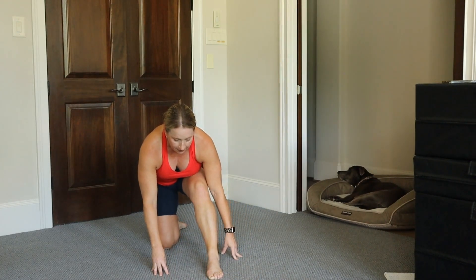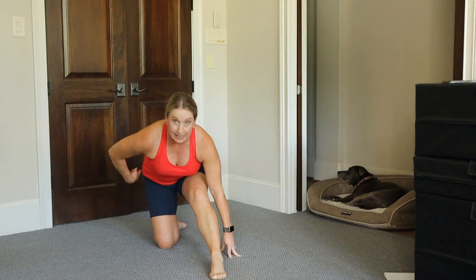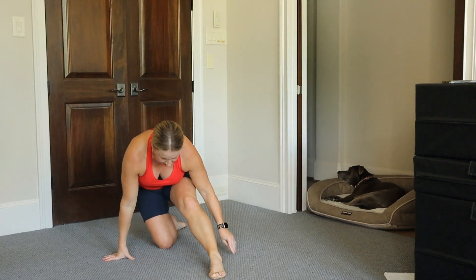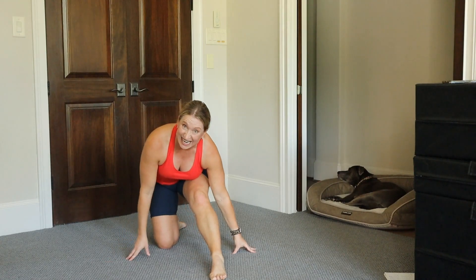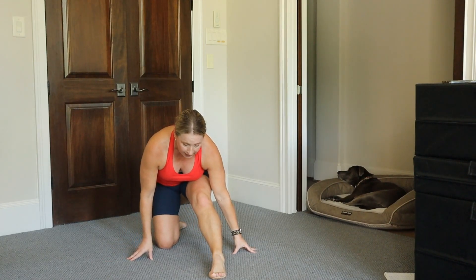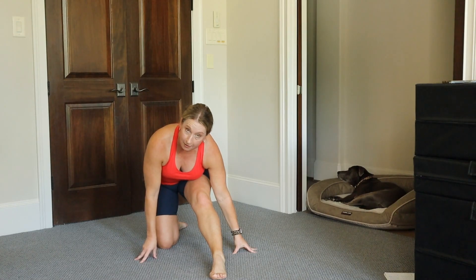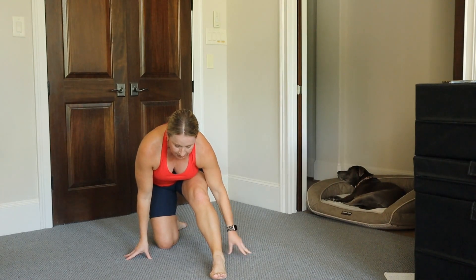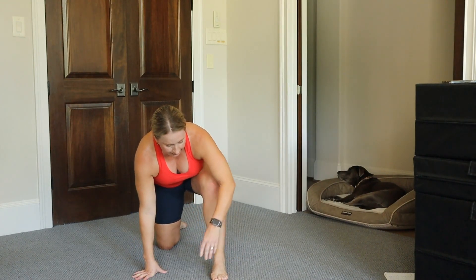Now take that back, straighten that front left leg, and take your hips up and away. I have a tendency to come in here because this is a tight side for me — I don't have a lot of flexibility. Probably if I held my stretches longer, I would have more. But I don't need to be the most flexible person; I just need to be able to do the things that I love to do.